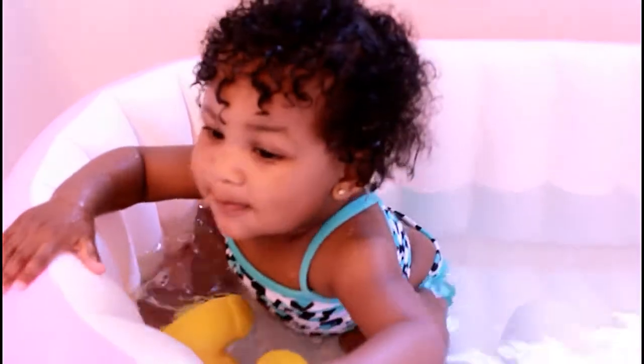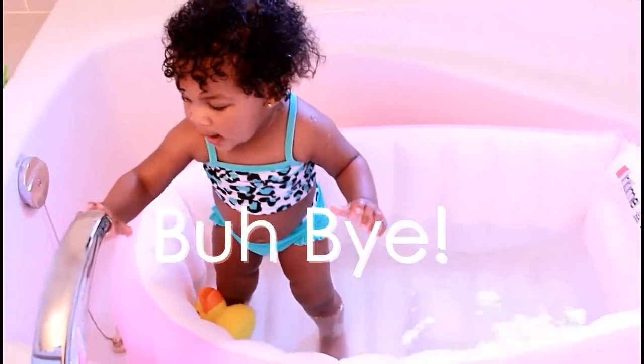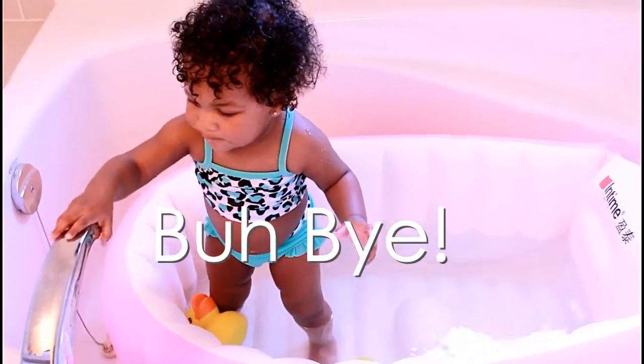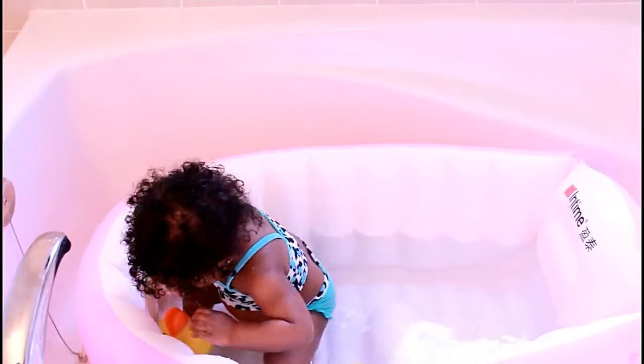Like my child — she's adventurous, she's standing, she's doing whatever she wants. So always keep your eyes on the little ones. I absolutely love this tub. It's comfy, it's soft, it's roomy, it's fun.